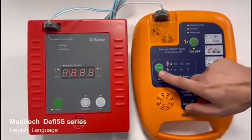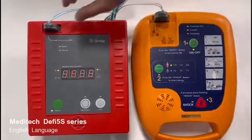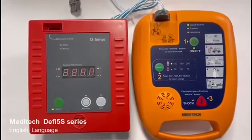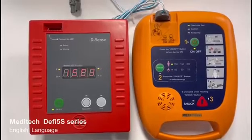Analizando. No tocar al paciente. Coloque los electrodos sobre el tórax rasurado y seco. Electrodos pediátricos. Controle la colocación de los electrodos. Conecte el cable.